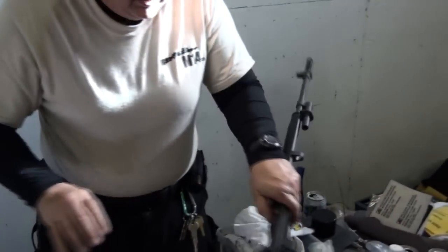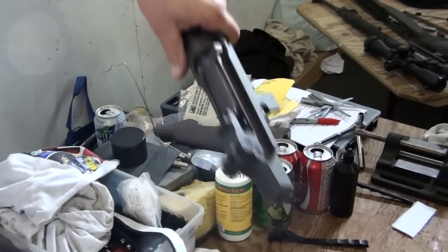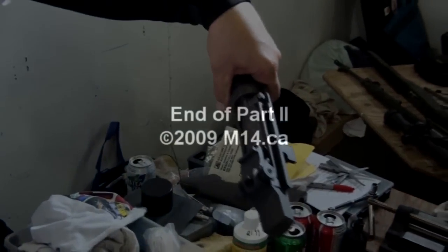Well I'll be darned — see that? He's got a very tight chamber. That is, of course, maximum. So his gun is safe to shoot.